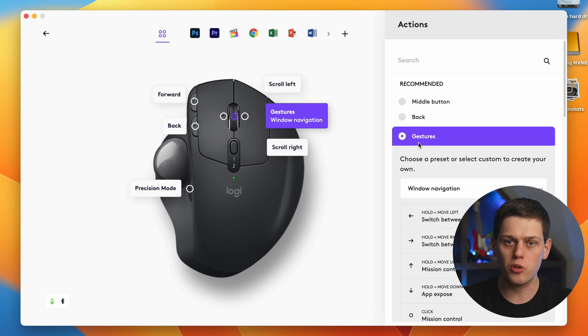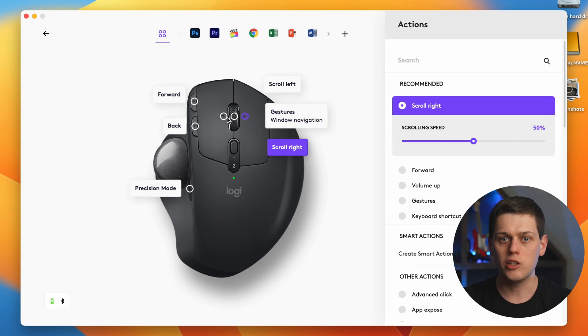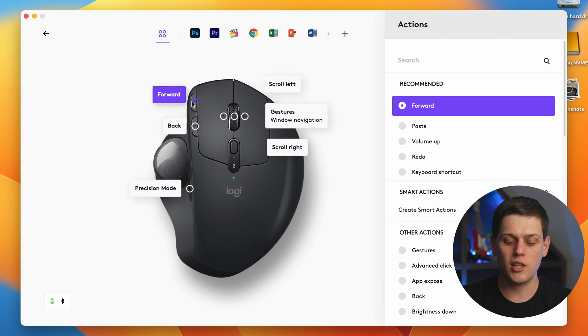That's what's so great about both of these mice. You can use the Logi Options Plus app to adjust the sensitivity of the pointer, your scroll speed, and other things like that.